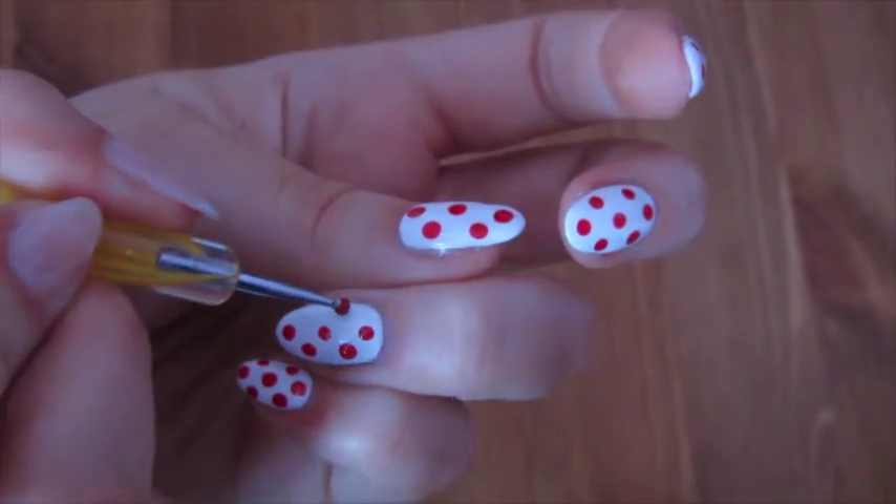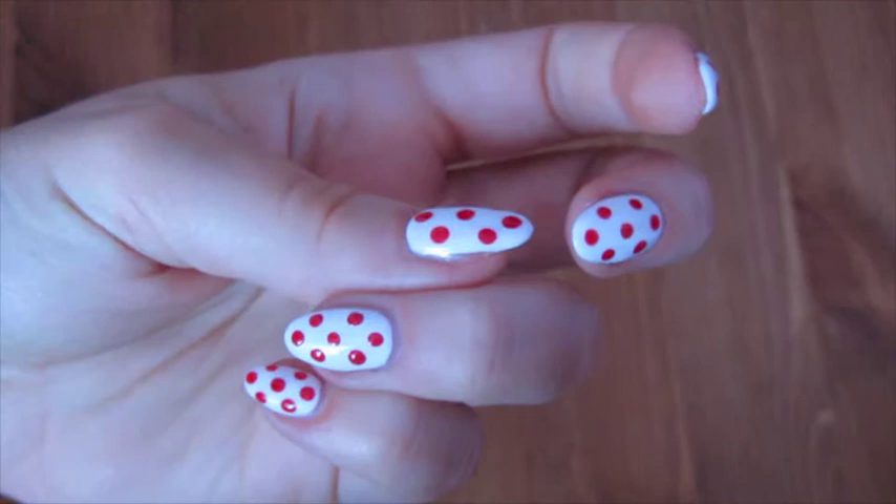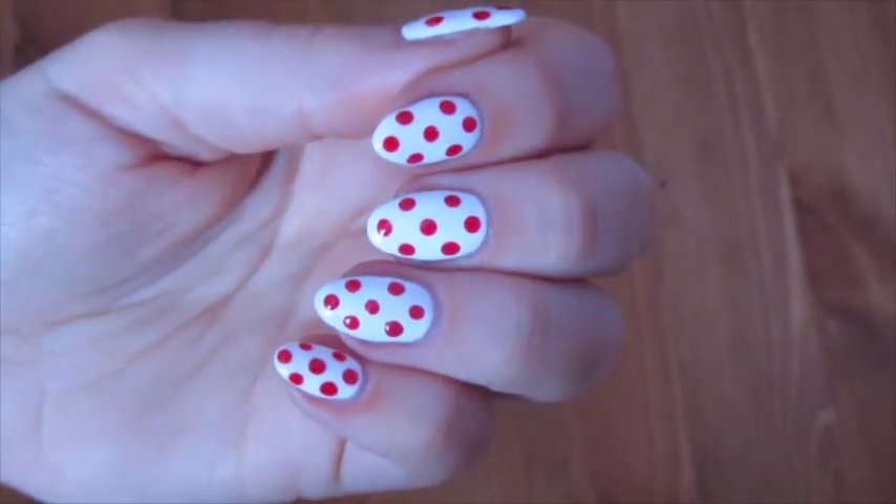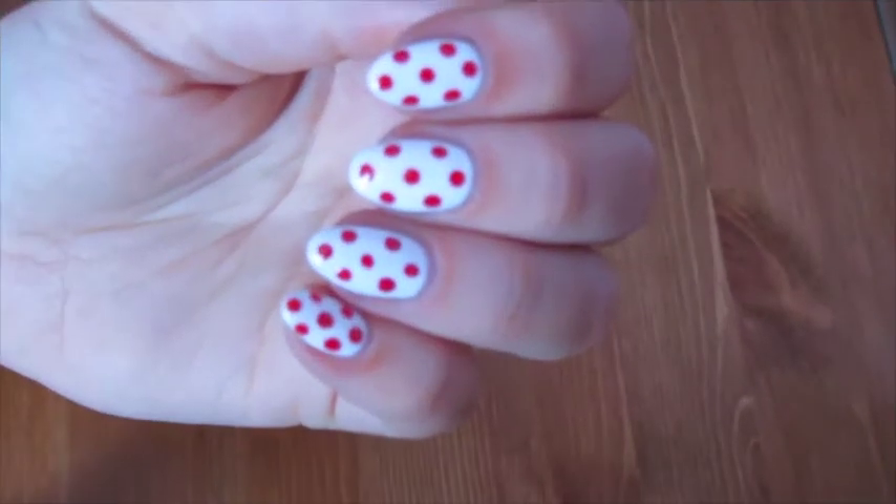The red polish that I'm using is OPI's Big Apple Red. So then you just need to wait for those dots to dry as well.